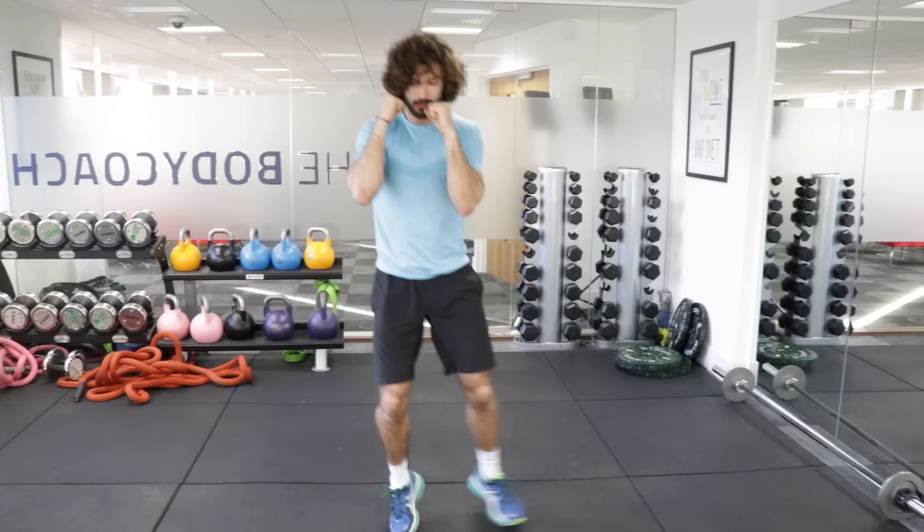Nice, strong fists, nice straight punches — 10 straight and along.